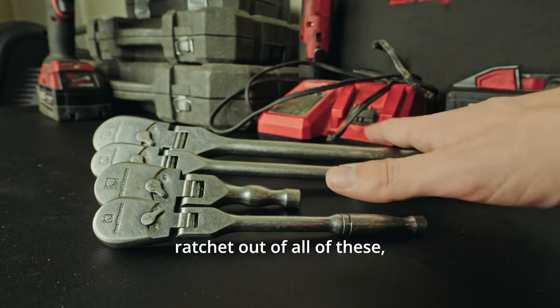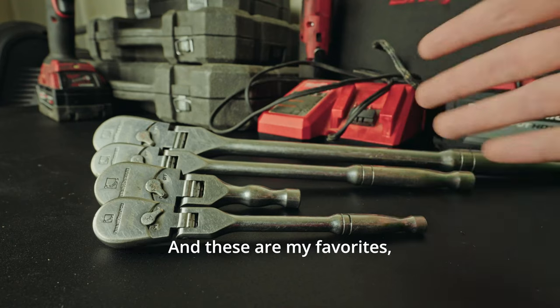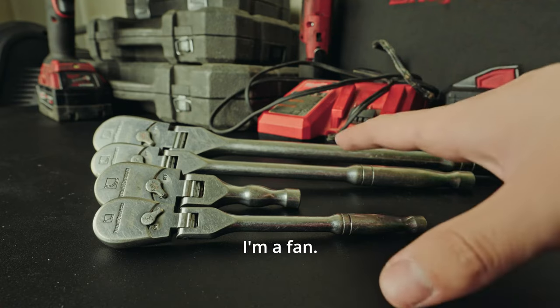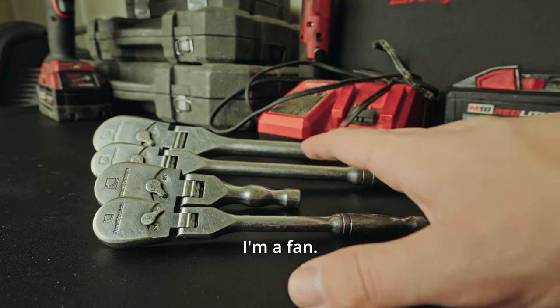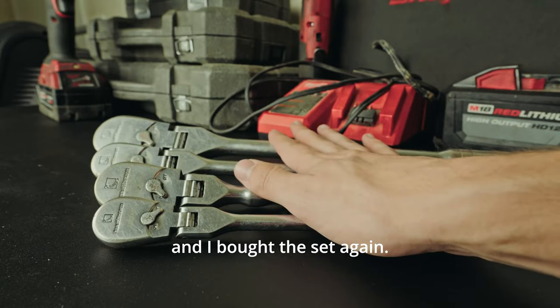I wanted to pick a favorite ratchet out of all of these, but every time I just couldn't pick one. These are my favorites, so I'm not going to sugarcoat it — this is a biased review. I'm a fan. I've used these a lot. I've had a set of these ratchets stolen in the past, and I bought the set again.